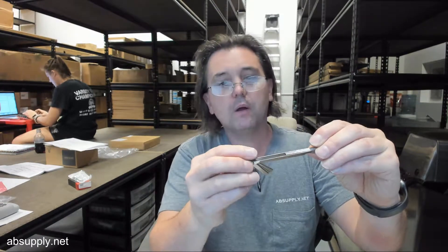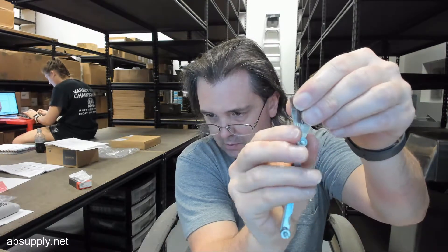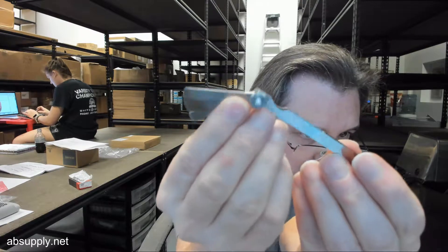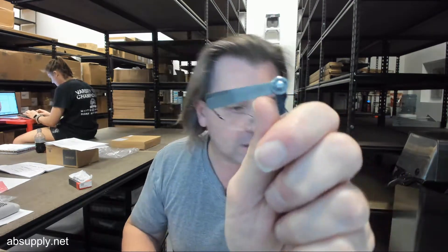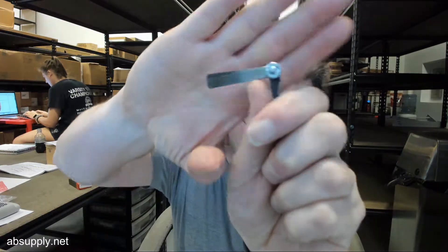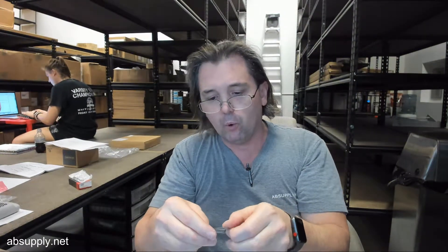Blades are marked with the decimal size and the metric equivalent. There'll be images down below that will show this a bit more elegantly. Sizes include 0.013, 0.15, 17, 18, 20, and 40 thousandths on that side.